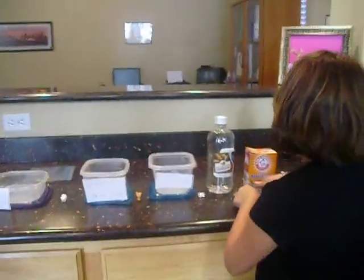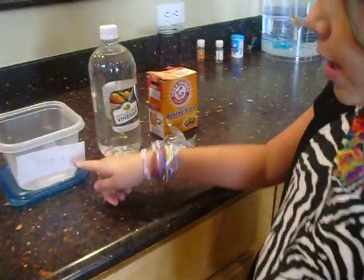Hi, my name is Alyssa, and I'll be doing a science experiment with water beads — one with vinegar in it, one with baking soda, and one with just water.